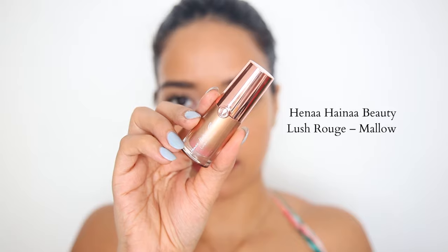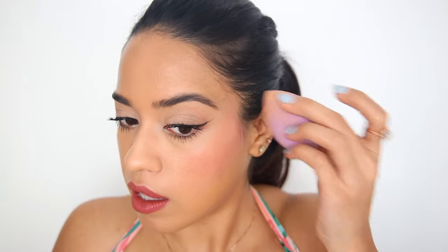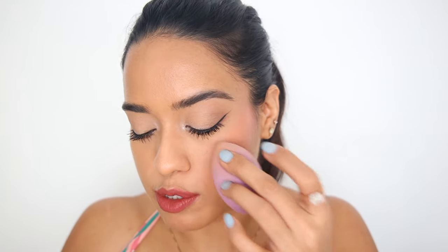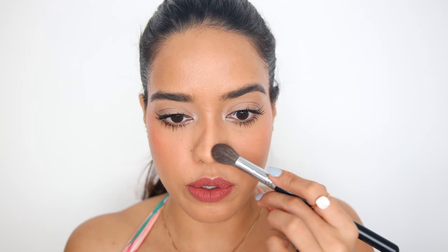For my blush, I'll be using this liquid blush from Hina Haina Beauty. I place it on the back of my hand first and evenly spread it using the sponge. I'm going with blush first and then we'll see if I need to contour. I love, love this product. I'm just adding a little bit of contour underneath the blush using the same contour powder and also contouring my nose.